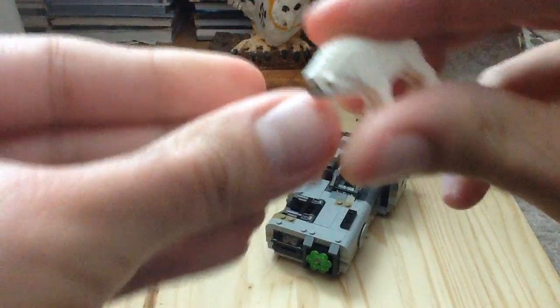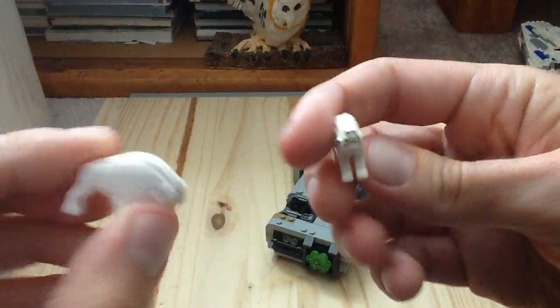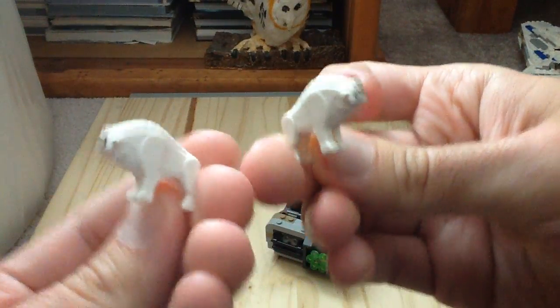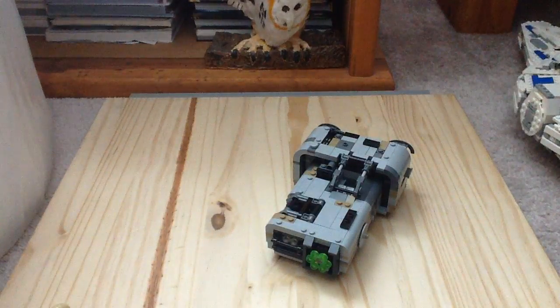In this set we get two Coralian hounds, which can also go into the landspeeder — I'll show you that in a bit. The molding on them looks very good, and they do look kind of crazy honestly.